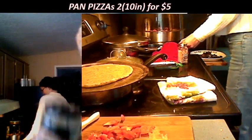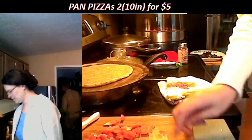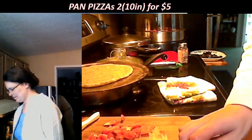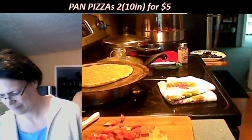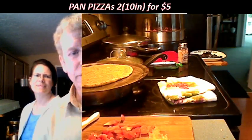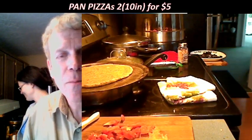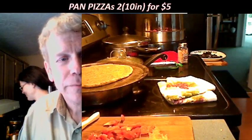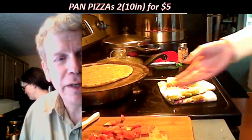We put the packaging in the recyclable section. Sarah and I make a trip to the recycler every couple of weeks to deal with the recycling. Thanks for coming into our delayed cooking show, everybody. It's been almost an hour and we finally got our first pizza in the oven.